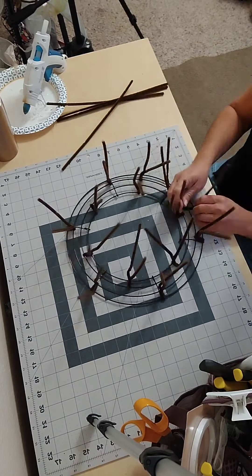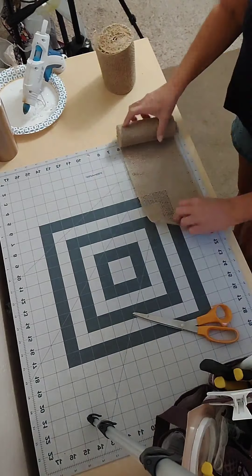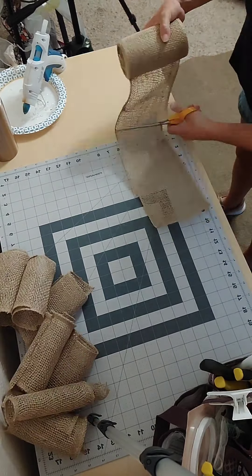Here I'm adding some pipe cleaners to a dollar tree wreath frame that I had. The next step is going to be cutting up my burlap and my deco mesh — I'm going to use the ruffle method to add that to the frame. I'll put the link to Backroom Creations in the description box below.